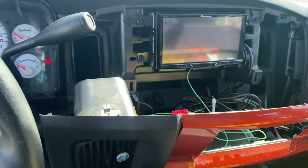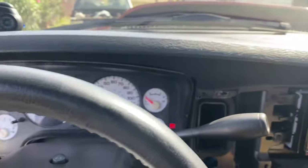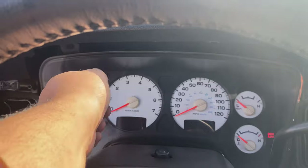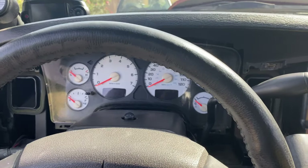Alright guys, if you saw my previous videos, you saw that I ordered an SRT tank cluster for my truck. I already got the cluster, so right now I'm removing the original cluster. There it is. To take this off: remove the plastic trim around it where the air vent and light switch sit. All you gotta do is pull it out — there's a screw on each side and two screws on top. Then you can take it out and unplug it.